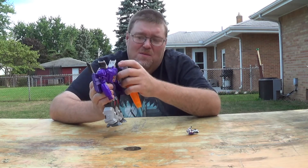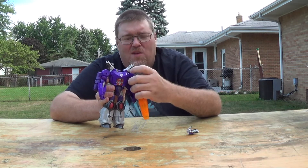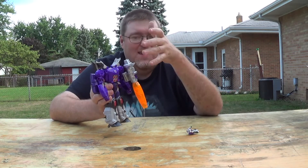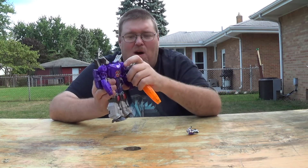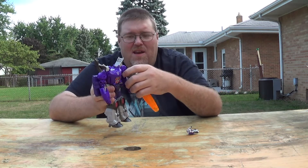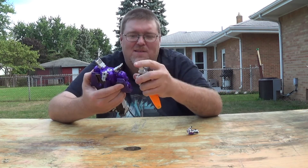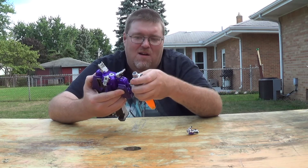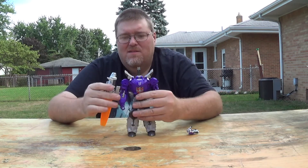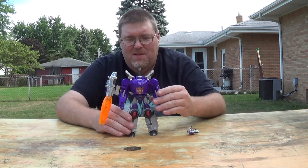Originally the gun would peg in on the other side — over the arm like this — which ruined the articulation. It's a little bit more accurate, but really it should have pegged in here, and then it would have been more accurate. But no, they decided to put it up in his bicep and ruin the articulation in the arm. So we got the fake busters part — goes right there. I think it looks fine, I don't care what anybody says.